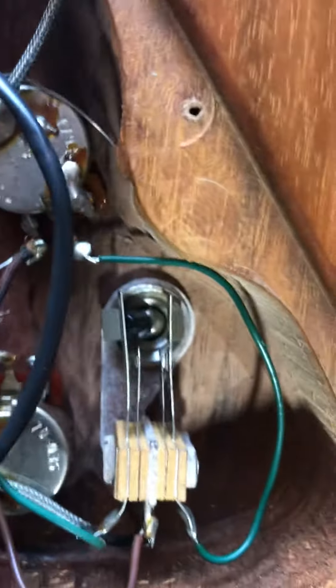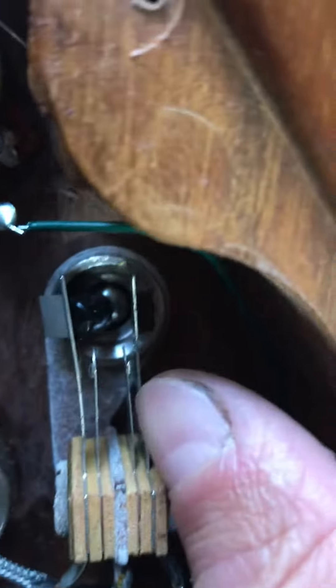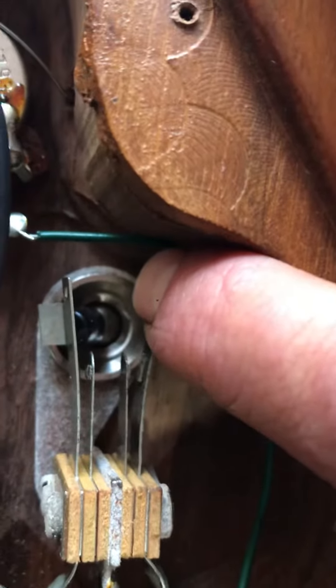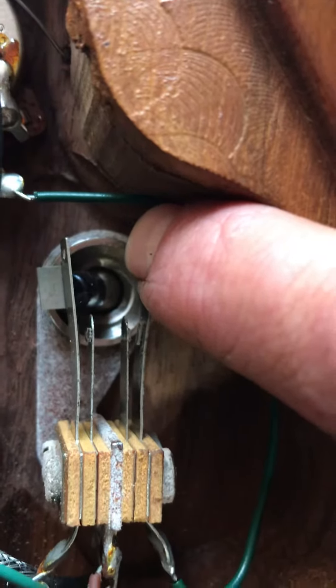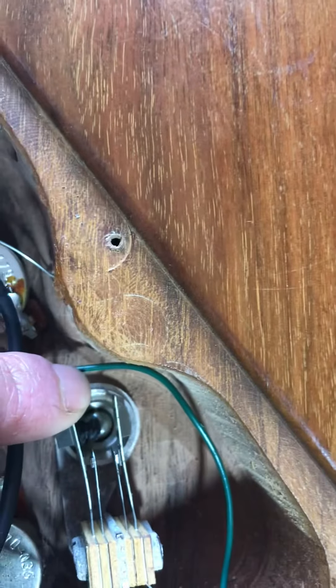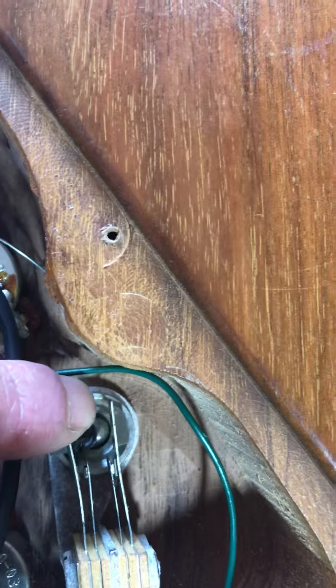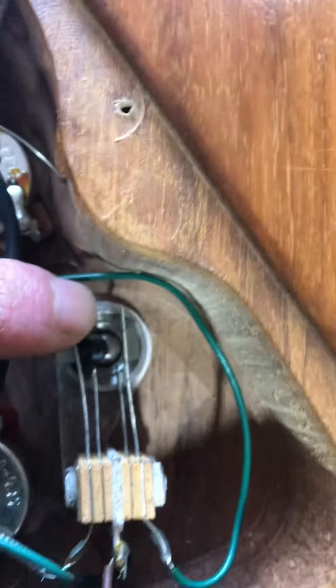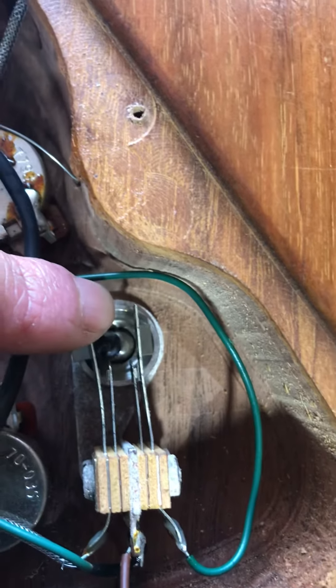And lo and behold, that little scratchiness just went away. It's these long metal pieces — if you can pull them apart, get a piece of sandpaper in there and just rub it up and down. This is a Les Paul called 'The Paul' from the 80s — this thing's just been getting oxidized for years, and in just a few seconds you can clean that switch right up.